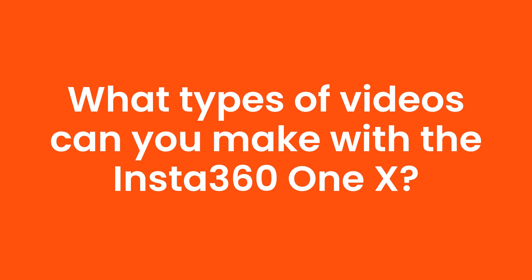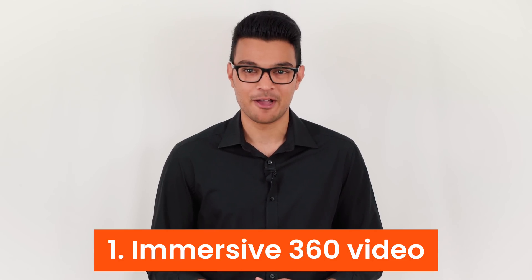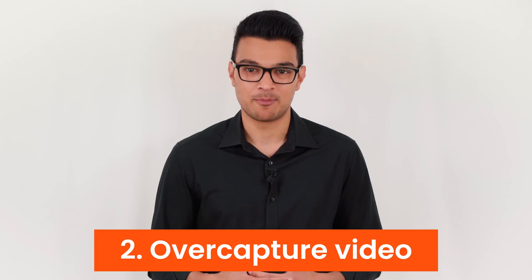What type of videos can you make with the Insta360 ONE X? In editing, you can present a 360 video in two different ways to your audience: first, an immersive 360 video, and second, an overcapture video.